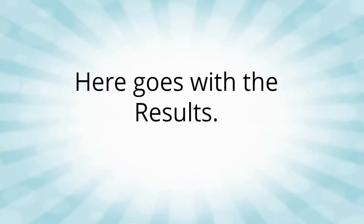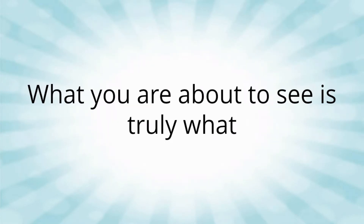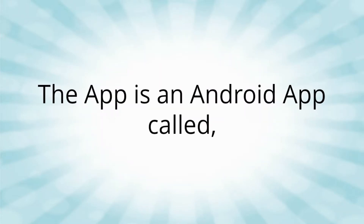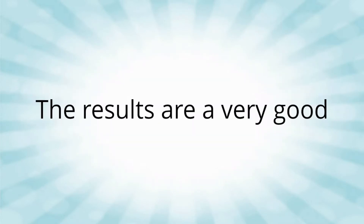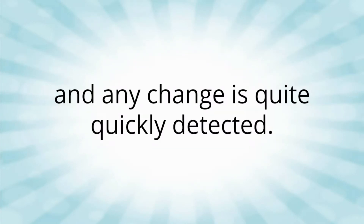Here goes with the results. I have had to suppress the sound for copyright reasons. What you are about to see is truly what happened, just edited for copyright and flow. The app is an Android app called Simple BPM, and it takes in the sound and analyzes it in a short time. The results are a very good way of checking the speed, and any change is quite quickly detected.